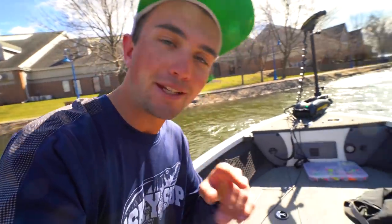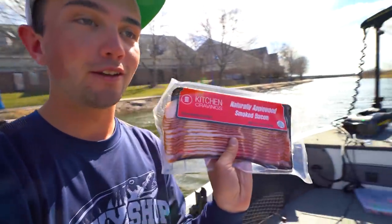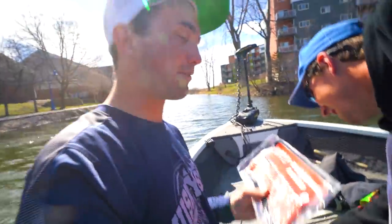Welcome to another spring bluegill video. We have something special today — we're going to use some unconventional bait for bluegills. What did we get at QuikTrip? That is bacon. That is bacon. Michael, do you hate this idea? No, he doesn't hate this idea. Everybody loves it.